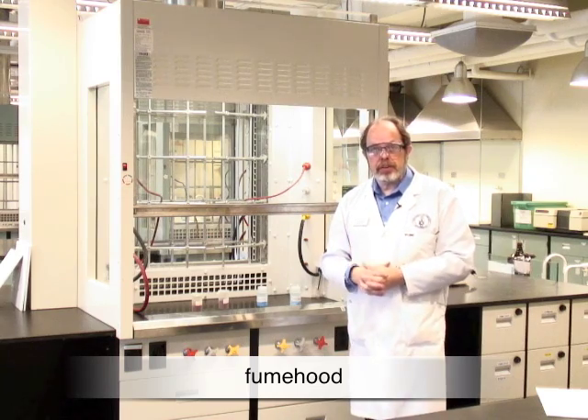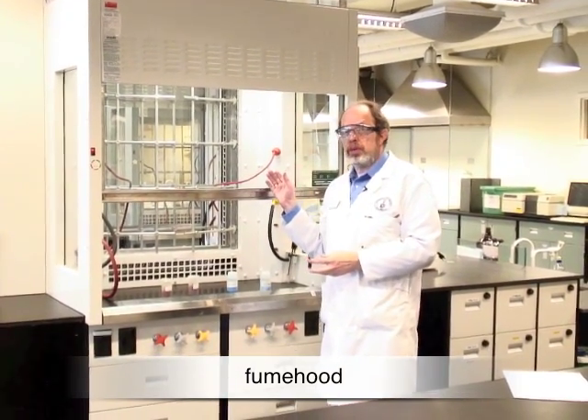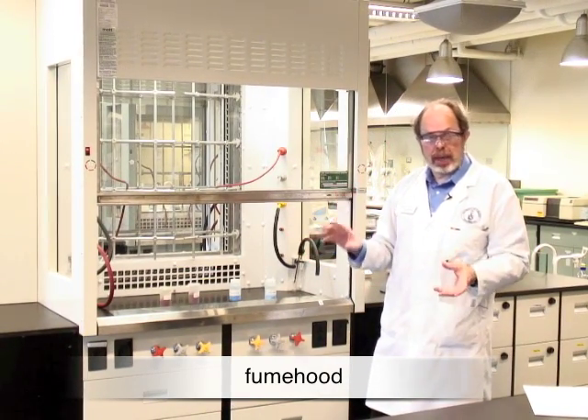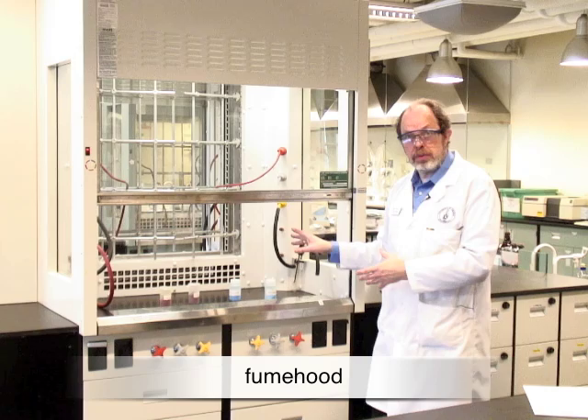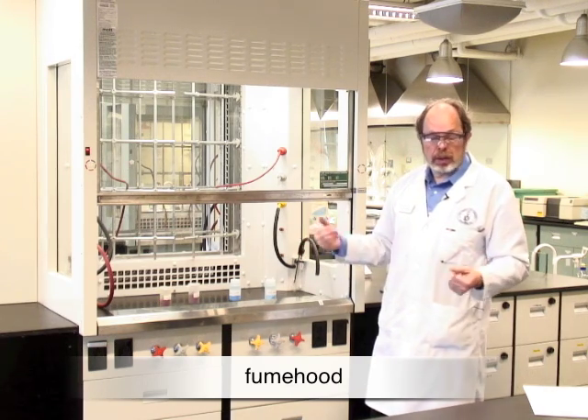Let's talk now about laboratory-based safety equipment. Most important of these is the fume hood. It's designed to remove toxic fumes, so if you can work inside the fume hood please do so. That minimizes everybody's exposure to noxious chemicals.